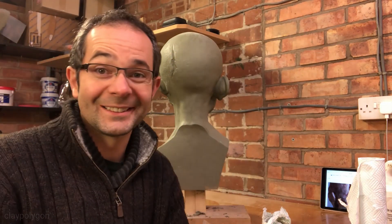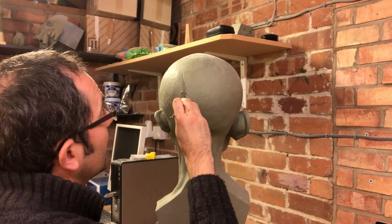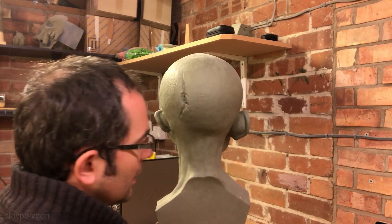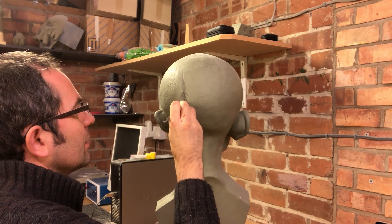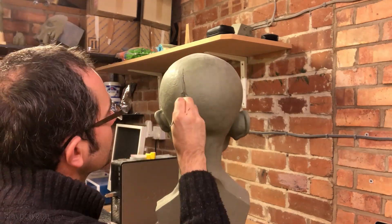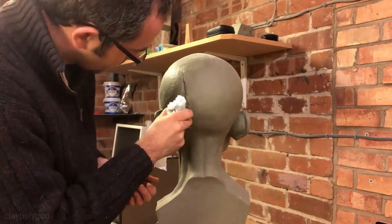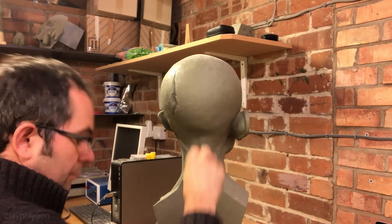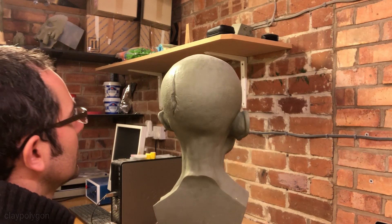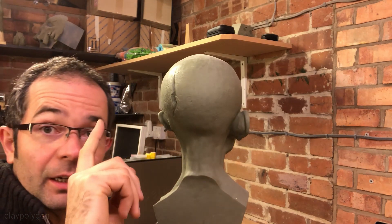Right. We're calling that done. I said I was done, but I noticed something — not deep enough. I think it's the right size, but just not deep enough. Okay. I know I've said this before. Now I'm calling it done. I'm switching off. The three of them are always going out.